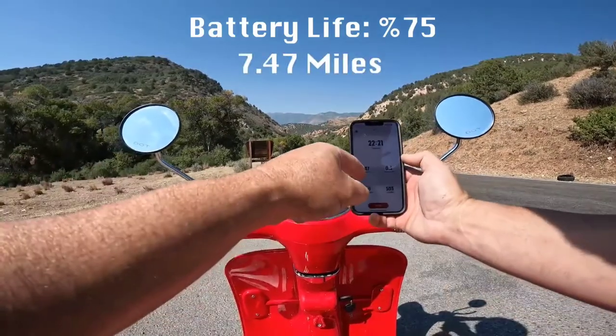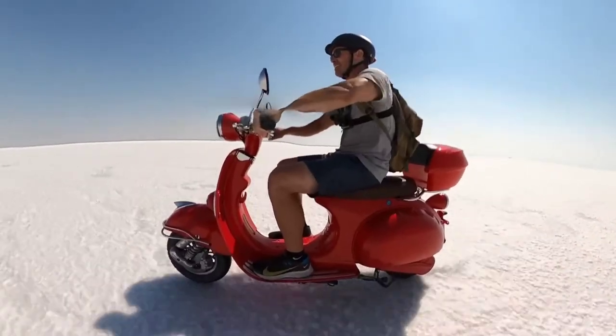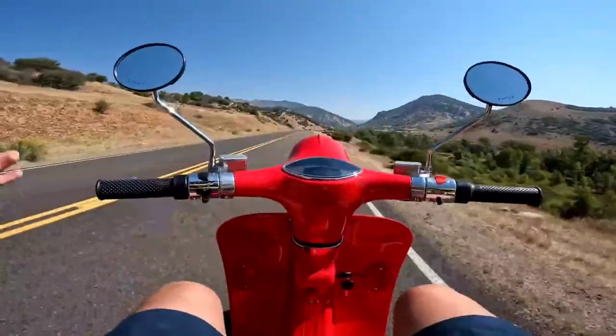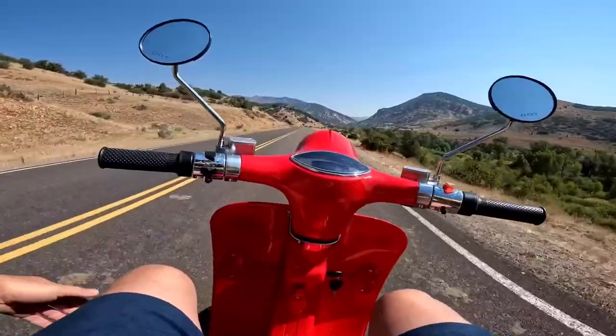Down to 75% battery life — I've gone 7.47 miles. It's nicely balanced; just riding with one hand, super easy. I'm riding with no hands, just coasting, going 20 miles an hour. I'm just going to pull my arms back and take a little nap here.